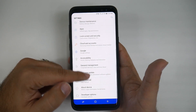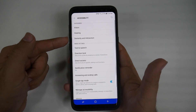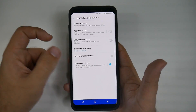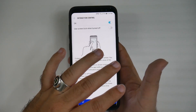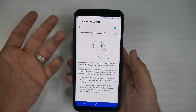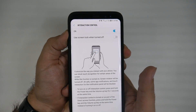Go into Settings, swipe up, go to Accessibility, then Dexterity and Interaction, and then Interaction Control. From here, you can actually lock the phone from being able to do anything except unlocking it with the power and volume up buttons.